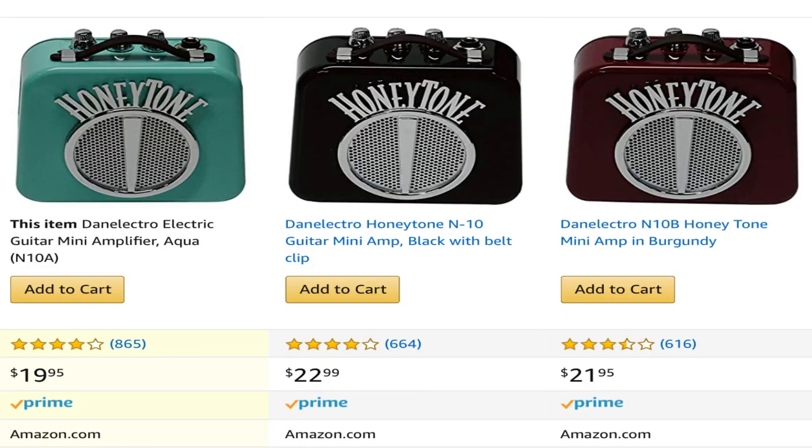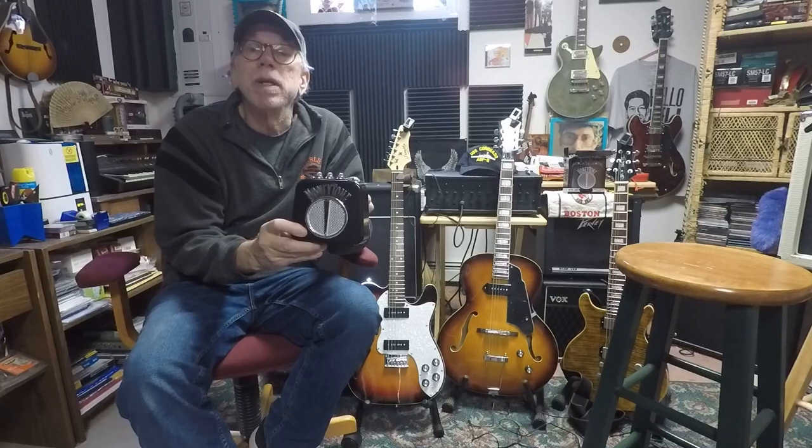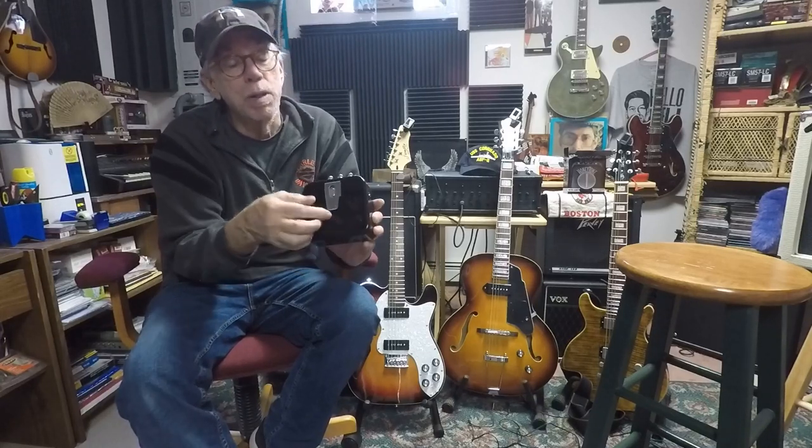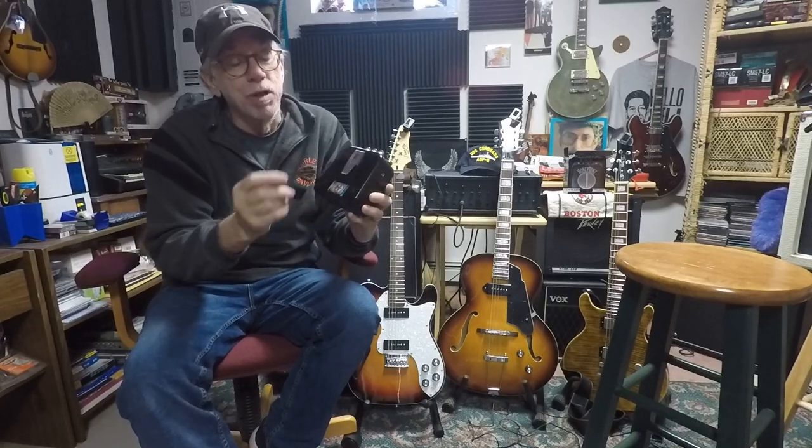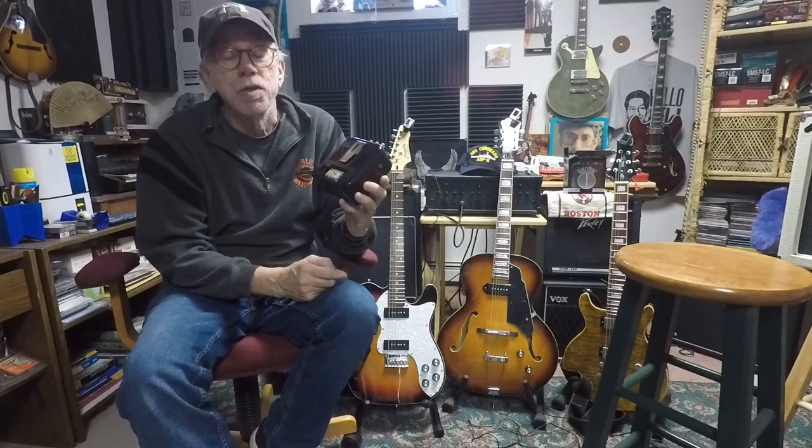I mean, it's a small little amplifier, it's got a little two-inch speaker in here, it's made out of plastic. But one thing I really liked about these as I started looking at them is how versatile it could actually be. Now this has got a little belt clip on the back, runs off a 9-volt battery. The battery is really cool — it's got the old vintage Dan Electro 9-volt in there that actually comes with it. Pretty neat.